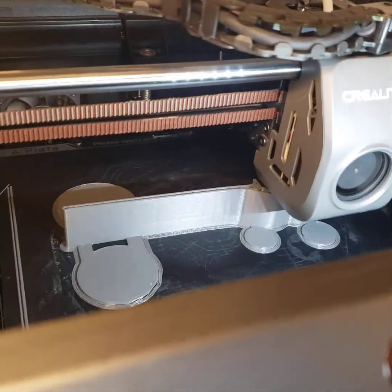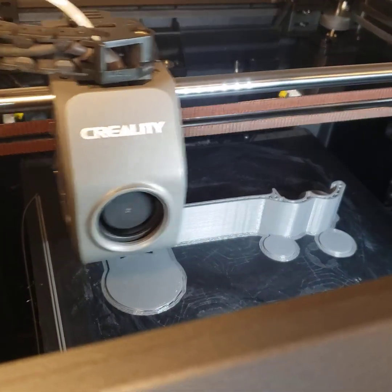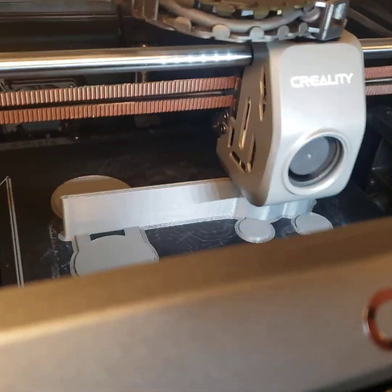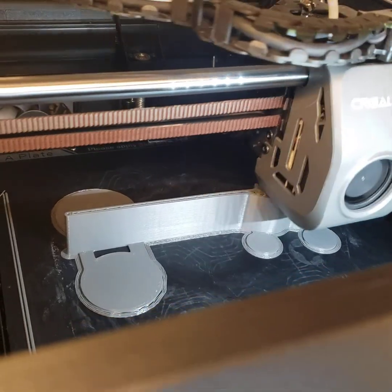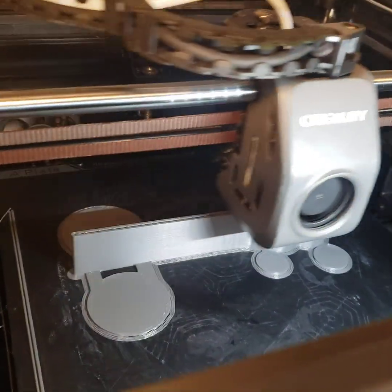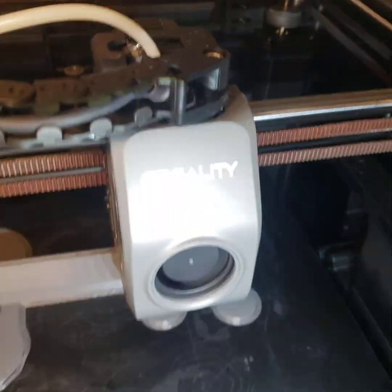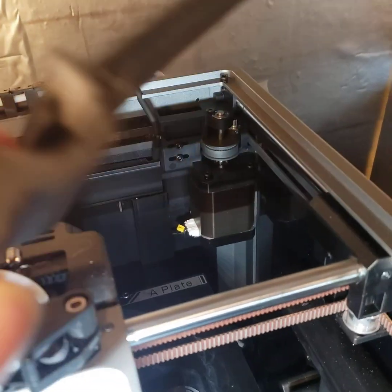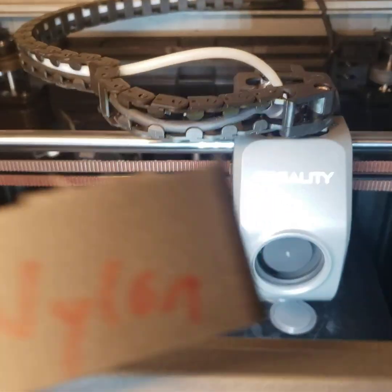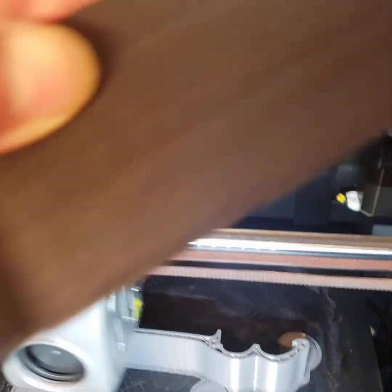You can see we're cranking along at a standard 300 millimeters per second max. This part would be about 240 millimeters tall — close to ten inches — but we don't need that because I have samples here. Here's a test version with carbon nylon, and here's an ASA version.